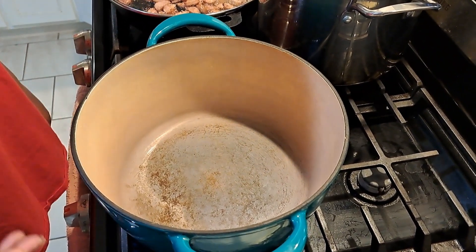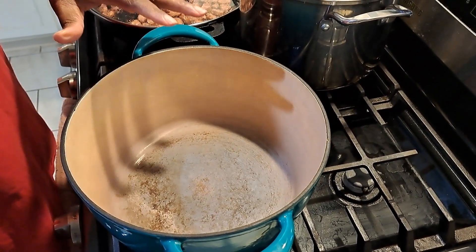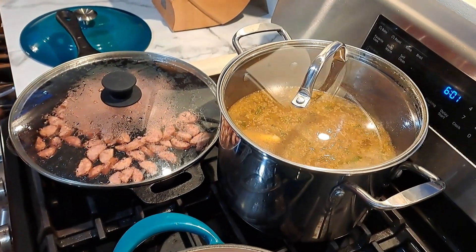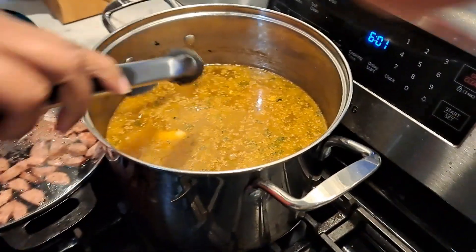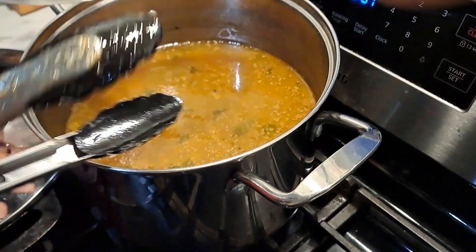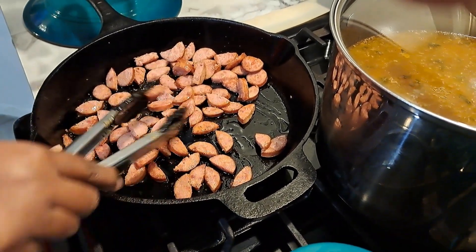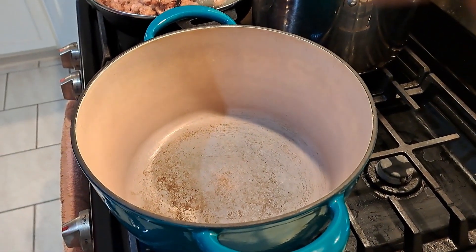Today we are making gumbo. My ceramic dutch oven is heating up. In the back pan I already have chicken thighs with broth, onions, celery, and bay leaf. In the cast iron I have sausage that I sliced and browned. I have all of this ready so once my roux is done I can go ahead and start adding in my vegetables.